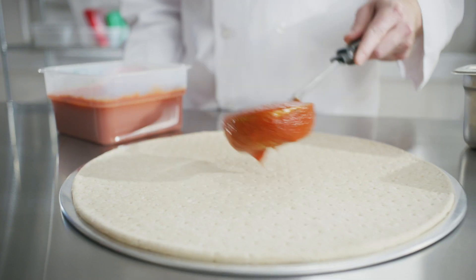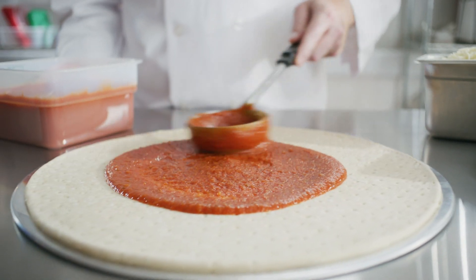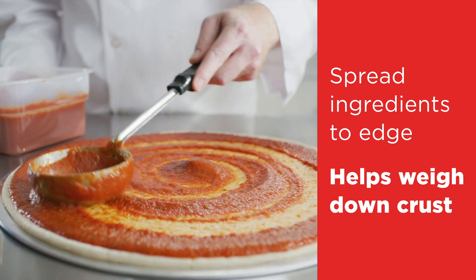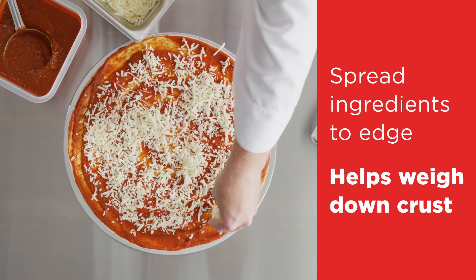When your unproofed dough is ready, it's time to add toppings. Or if you're working with the proofed dough, simply add toppings and bake. Make sure to spread the sauce and ingredients out to the edge for uniform coverage.